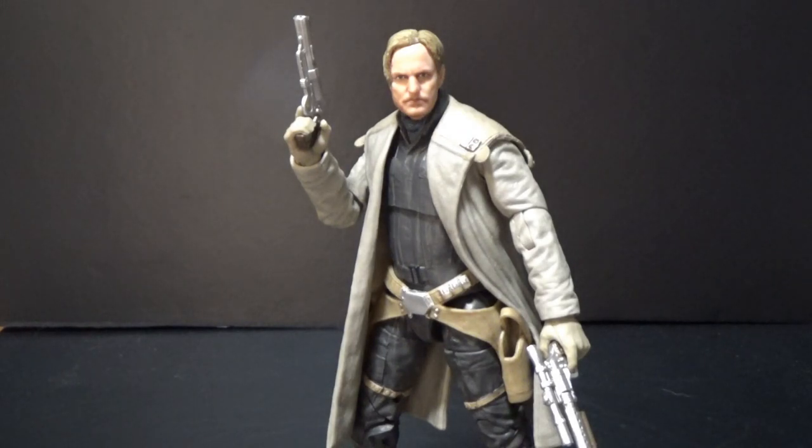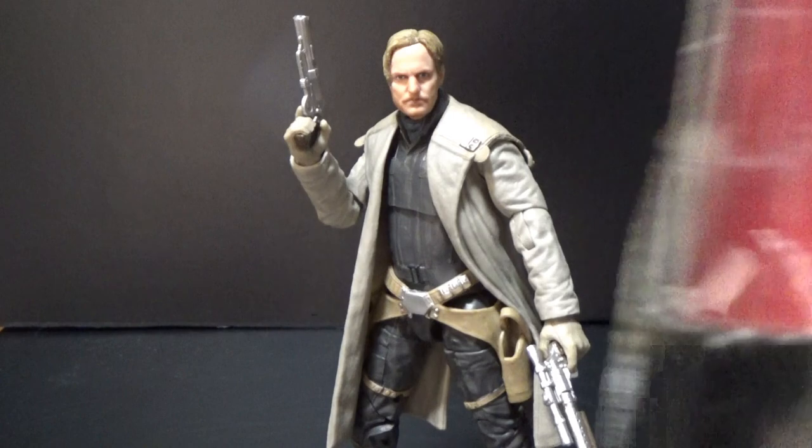What's up Star Wars fans, welcome to another one of these Black Series 6-inch action figure reviews. We've got Tobias Beckett as played by Woody Harrelson, number 68 of the Black Series line.